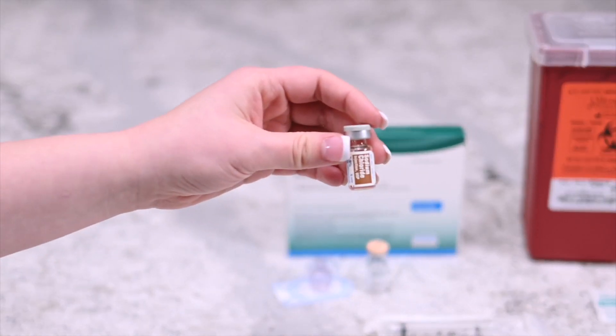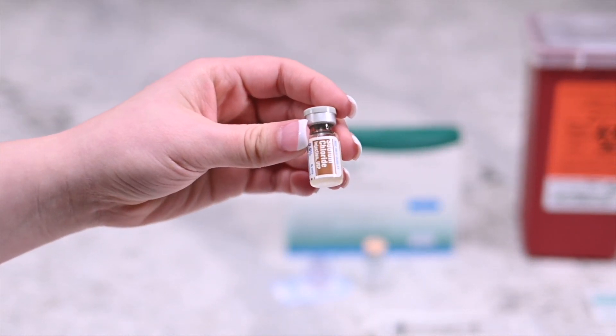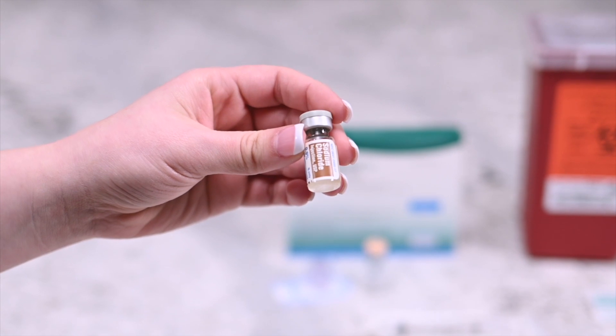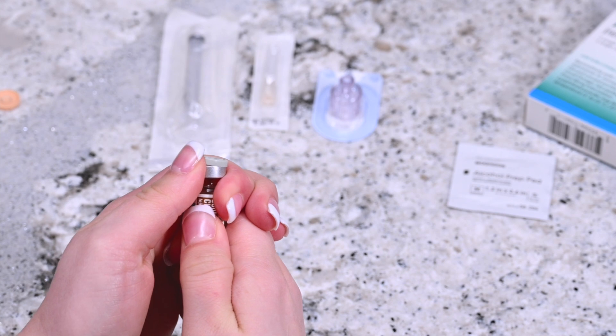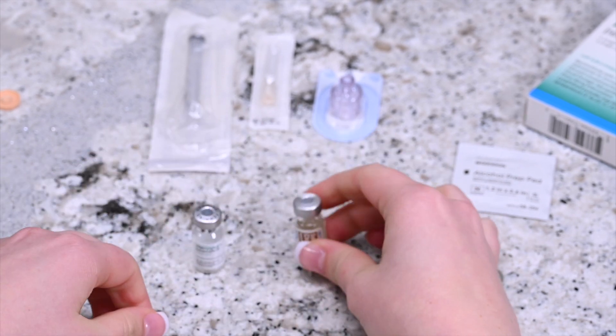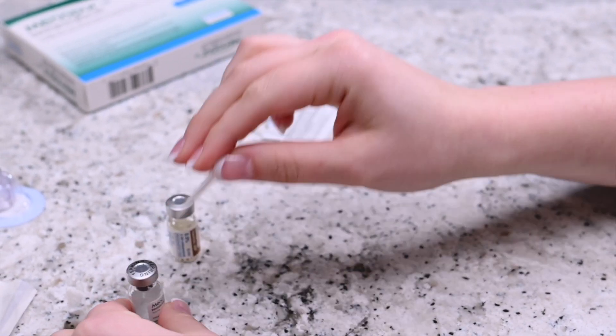Check to make sure that the vial of sterile diluent does not contain any free floating particles. Remove the cap from the vial of Menopura powder and the vial of sterile diluent. Disinfect the top of the vials with an alcohol prep wipe.